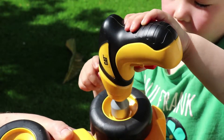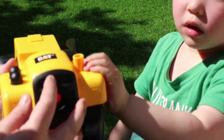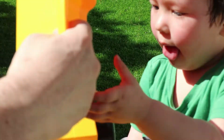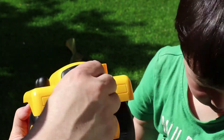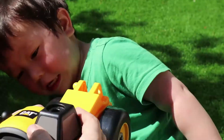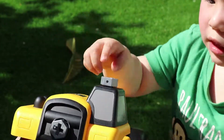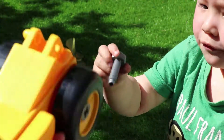This old man, he played one, he played knick-knack on my thumb. With a knick-knack, paddy-whack, give a dog a bone. This old man came rolling home. This old man, he played two, he played knick-knack on my shoe. With a knick-knack, paddy-whack, give a dog a bone. This old man, he played three, he played knick-knack on my knee. With a knick-knack, paddy-whack, give a dog a bone. This old man, he played four, he played knick-knack on my door.